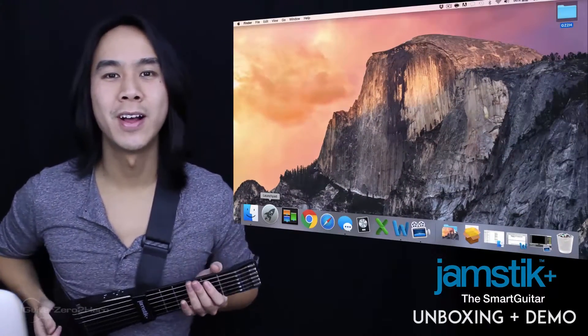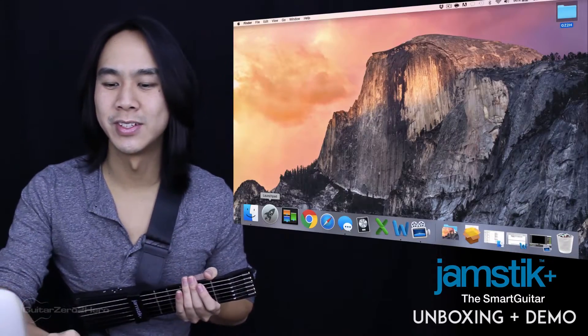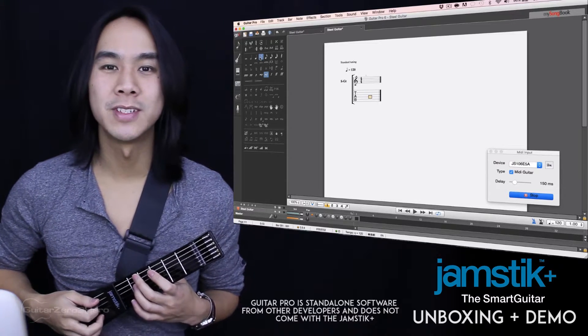For you transcribers out there who like to tab out guitar music, the Jamstick Plus is so easy to use with Guitar Pro. I've just pulled up a new file and I'm going to show you how easy it is to tab out a song.